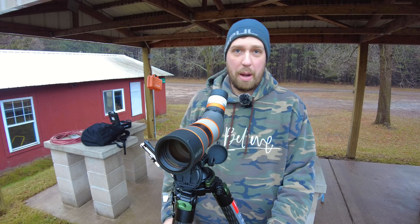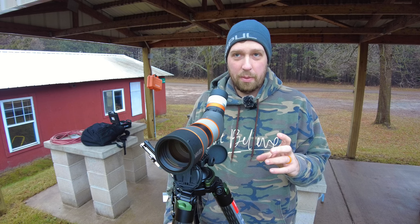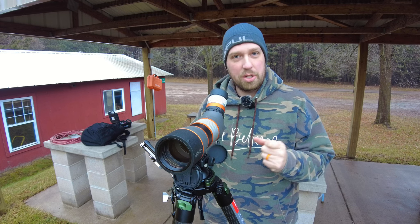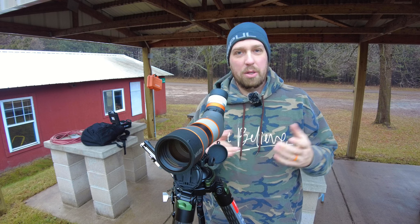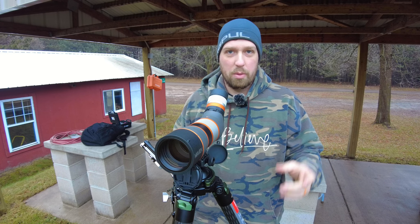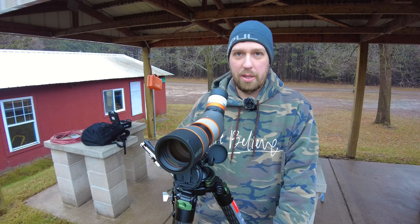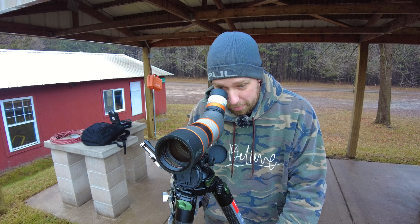I've never had a 40 power optic with the quality where I could actually see my impacts at a thousand yards — and easily sometimes when the lighting is just right. I don't think today is a 'just right' lighting situation — I actually think it's the quality of the glass. Today if anything it seems like a hindrance looking through so much fog. That's just awesome.